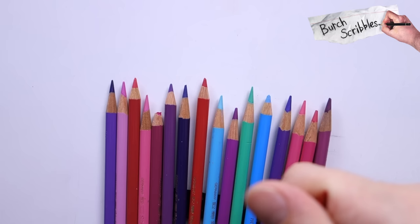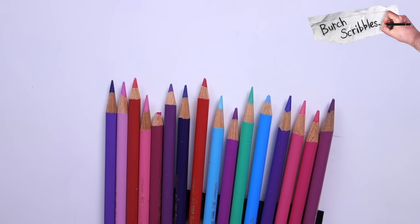What can we do to avoid this? The first thing we should do is have a look to see if the coloured pencils that you're using have a lightfastness rating. How do we see that?